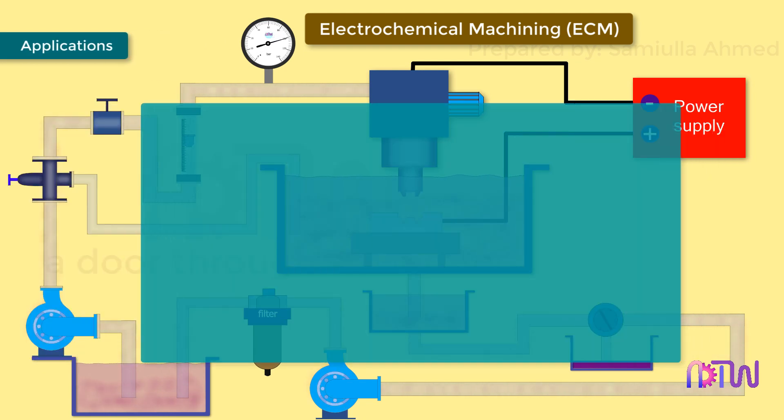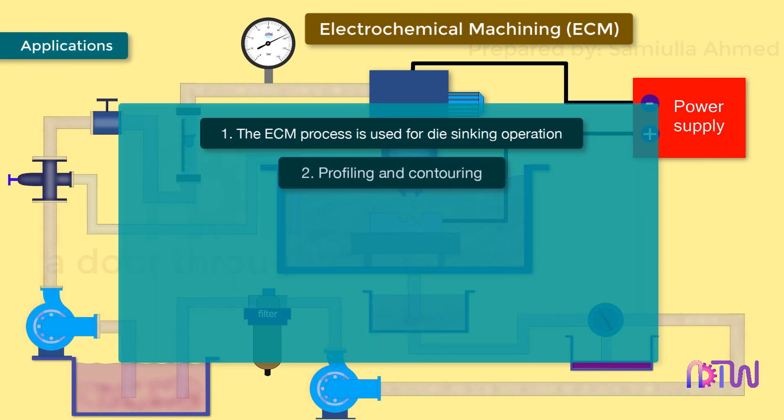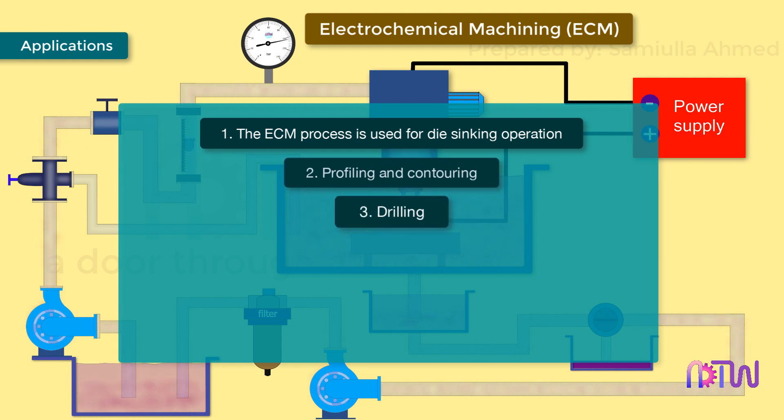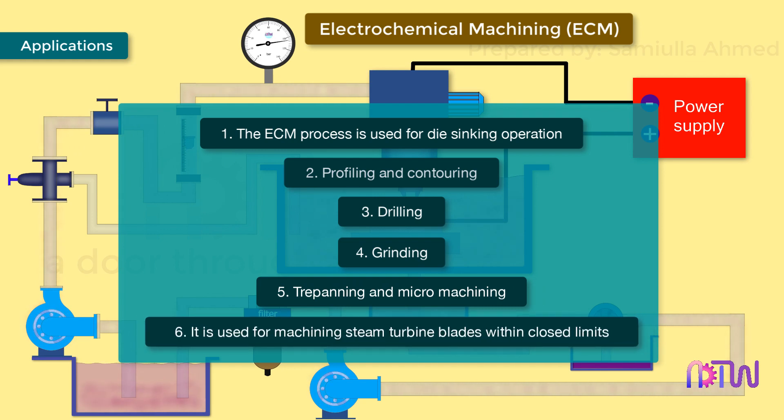Applications: the ECM process is used for die sinking operations, profiling and contouring, drilling, grinding, trepanning, and micro-machining. It is also used for machining steam turbine blades with enclosed limits.